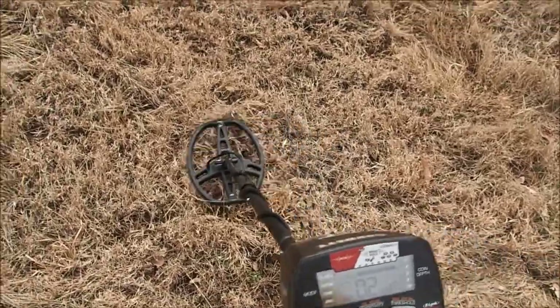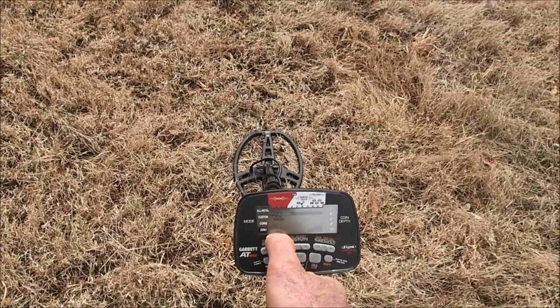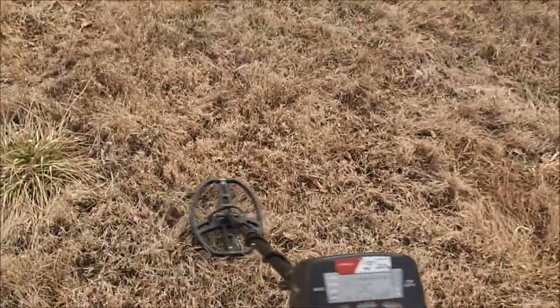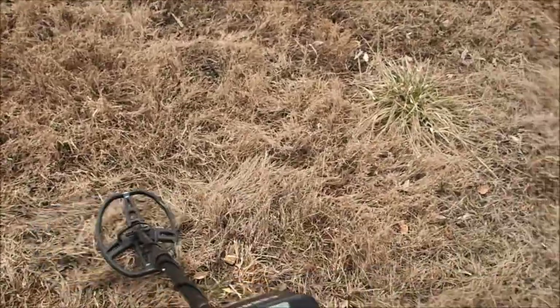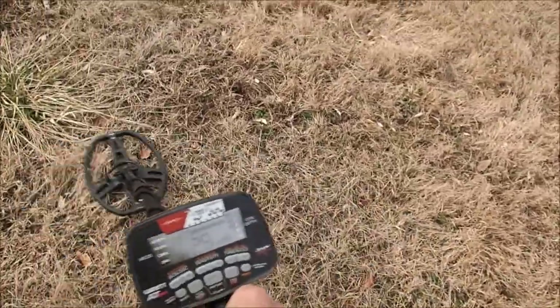So we can just start looking around. That's the sensitivity, not the batteries - sensitivity is max. I'm going to drop the discrimination down to zero just so you can hear it - I'm not going to keep it here. All those beeps, that's iron. Rob did say he thinks there's a house here because he found a lot of colonial era buttons, so I kind of believe it. I don't see any pottery, but with this amount of iron, as long as it's not fence wire, it would make perfect sense.